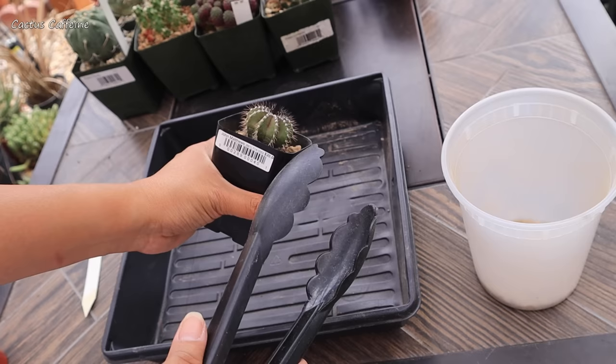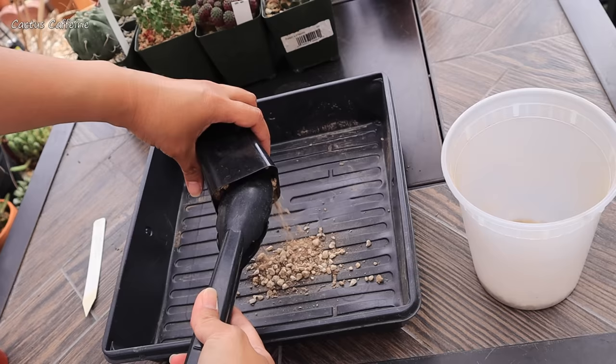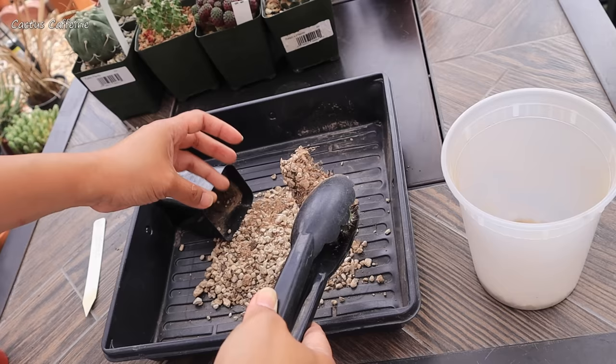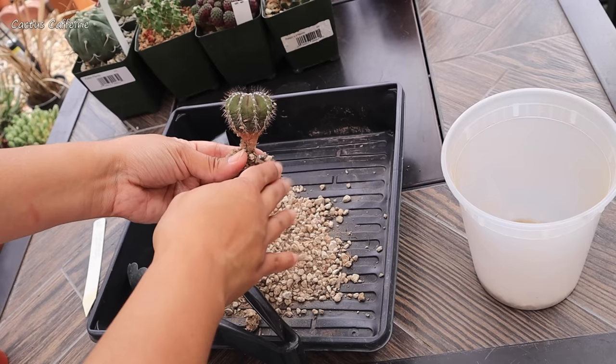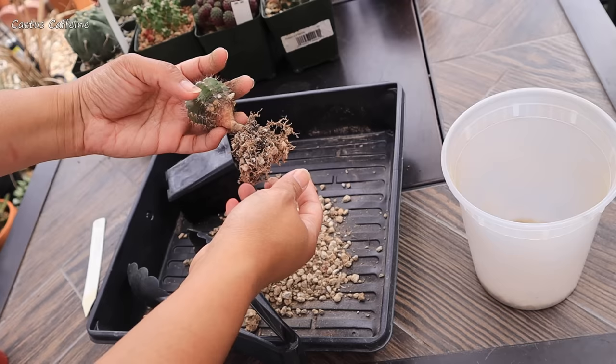By the way, I saved the top dressing — I reuse them because some plants come with very nice top dressing. I'm going to unpot all of them first. This soil has a lot of pumice and what looks like clay soil to me, or maybe it's decomposed granite — it's definitely brownish-red in color. This one is growing in its own roots, which is very nice. Usually you see this grafted, but this one is on its own roots.